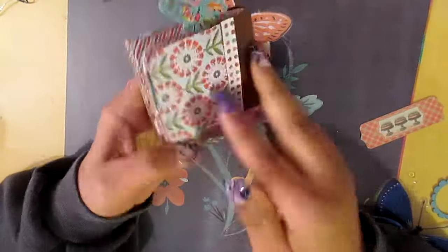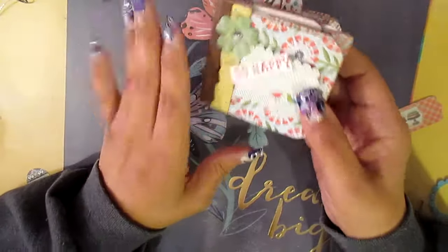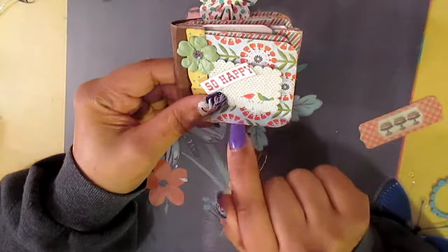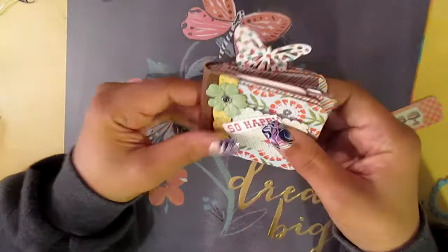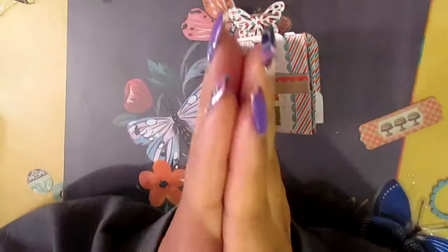I have three others but they're not completed yet. Once you get started, like she said, you're going to want to make a whole bunch of them. These will make good little Mother's Day gifts too. That's all I have for you today, thank you for watching, bye!